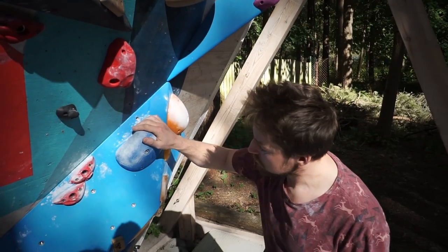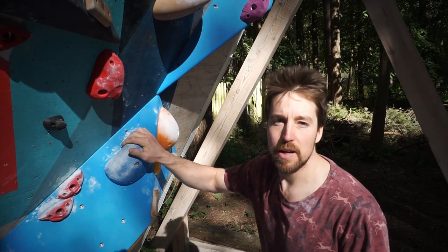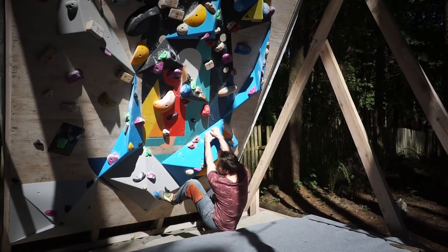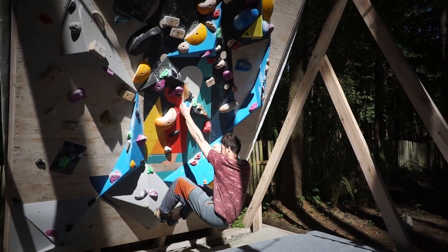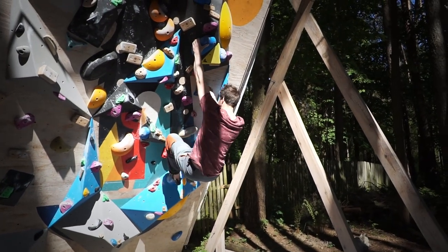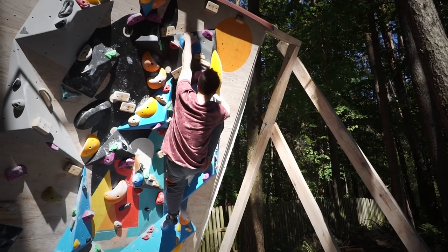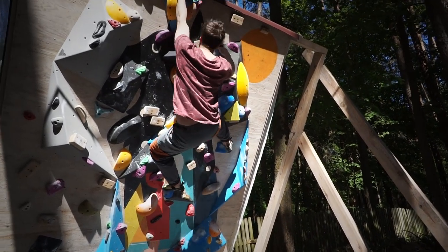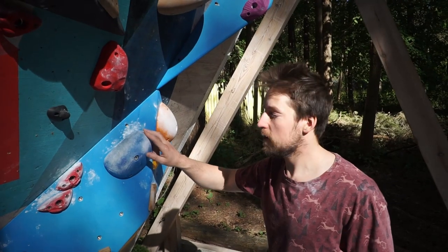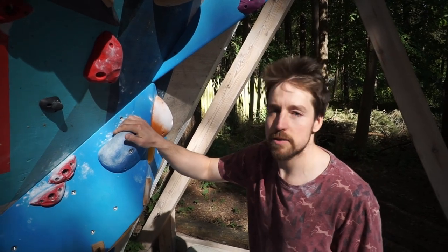This one is set using Ohm slopers mostly — let's see how it looks. As you saw, that one isn't super hard, and it's also grade number two — our second warm-up boulder.